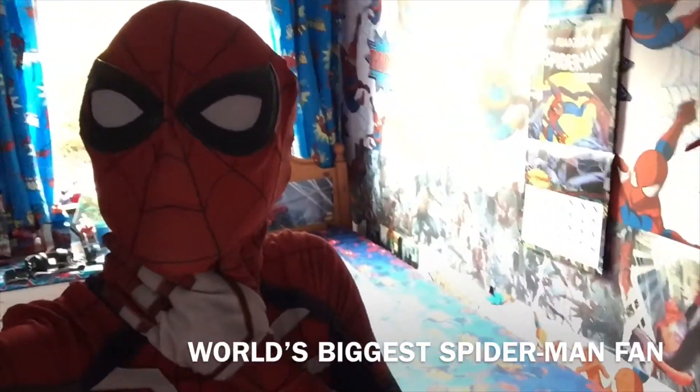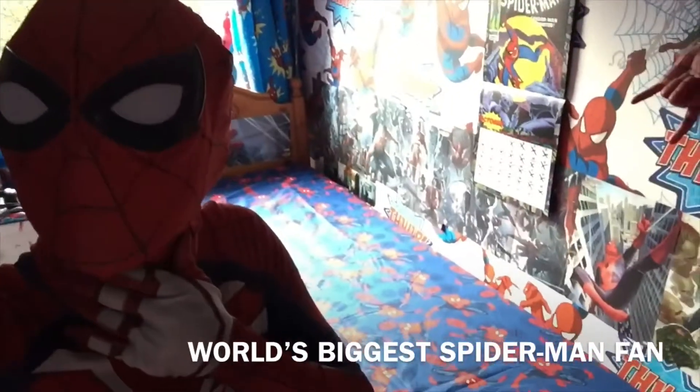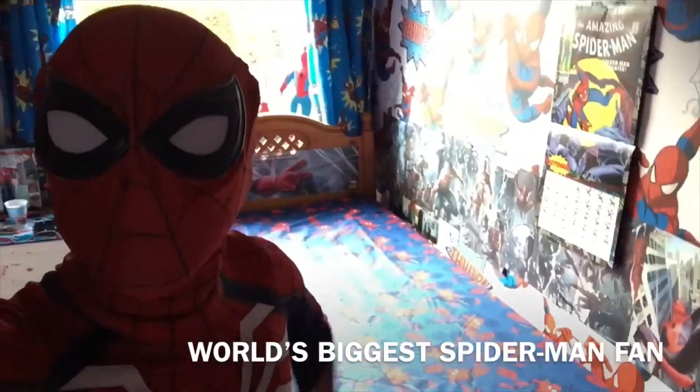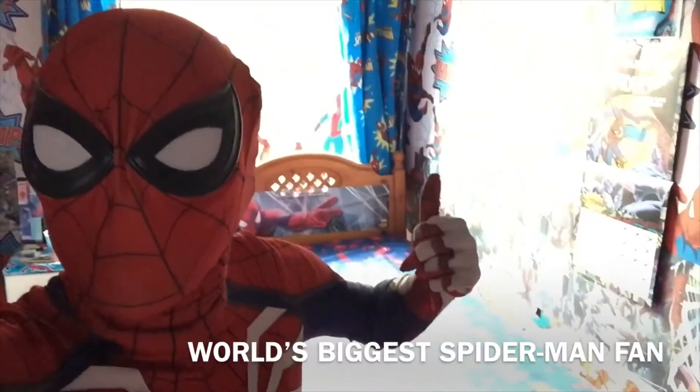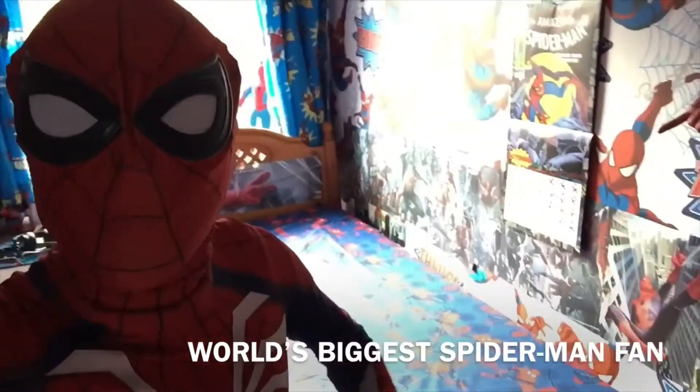Yeah, back into the vlog style I used to do. So yeah, other than that, that's going to be the first unboxing video. I'm going to do the rest off camera. I'm going to change my Spider-Man bed because it is the end of the month.